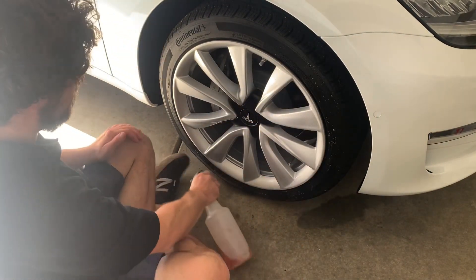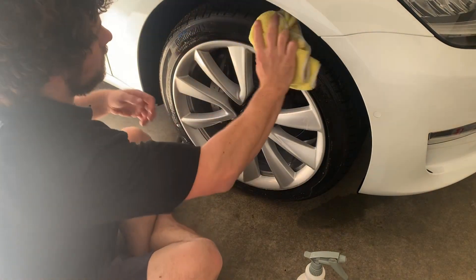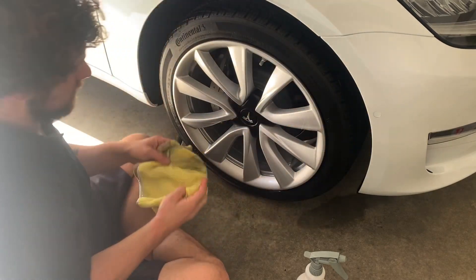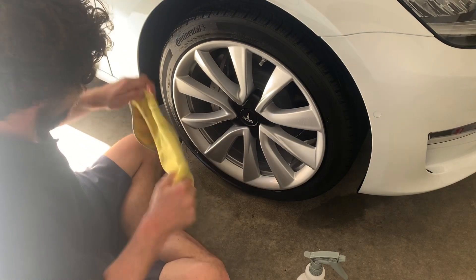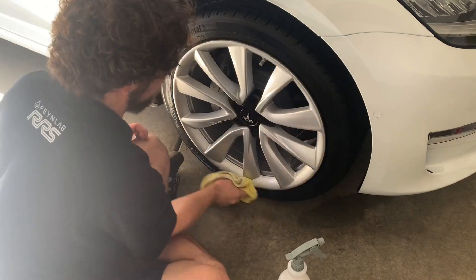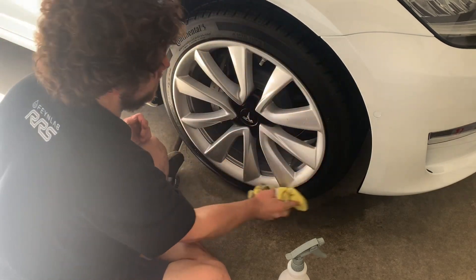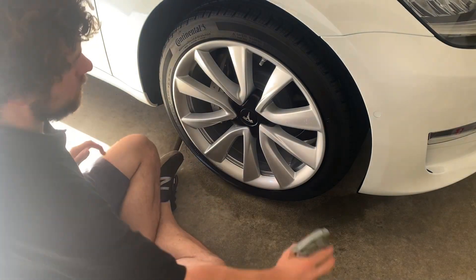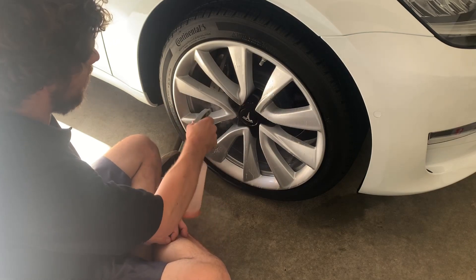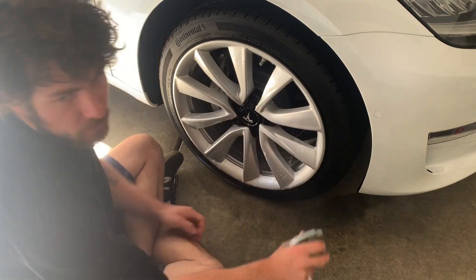Once again, I'm doing two rounds of all-purpose cleaner on the tire to get it prepped. On this wheel I'm going to put a little bit more product on — I want to see kind of how wet of a wet look we can get with this stuff.